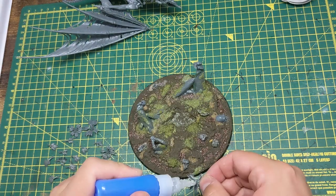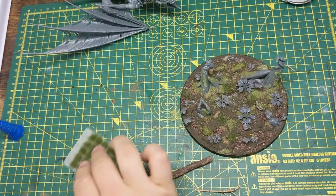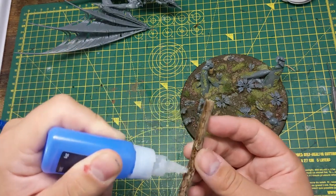Next I glue down some plants, some grass tufts, and followed by a few sticks to represent fallen branches and logs, and finally some leaves.